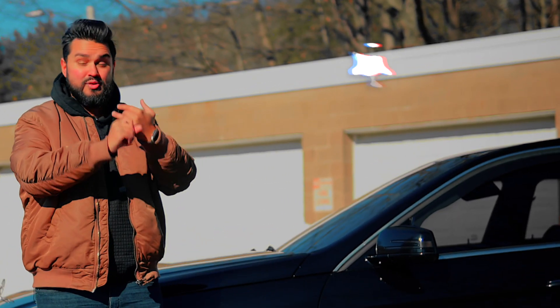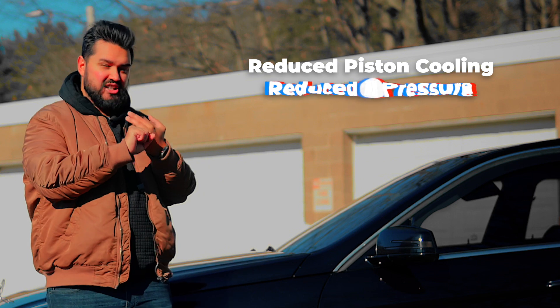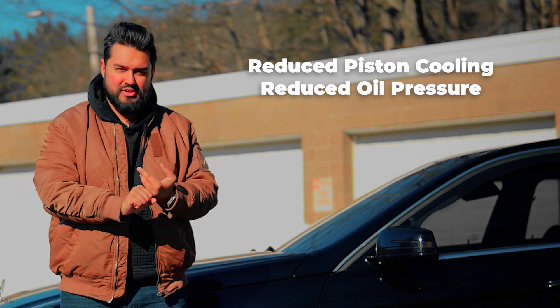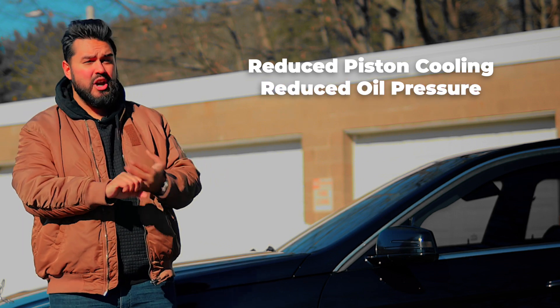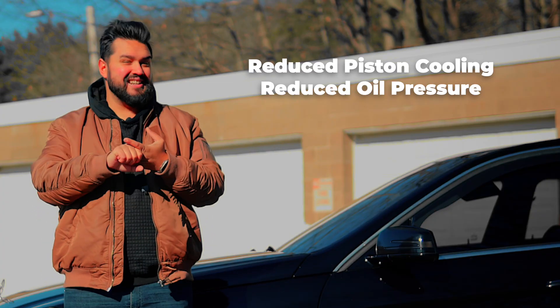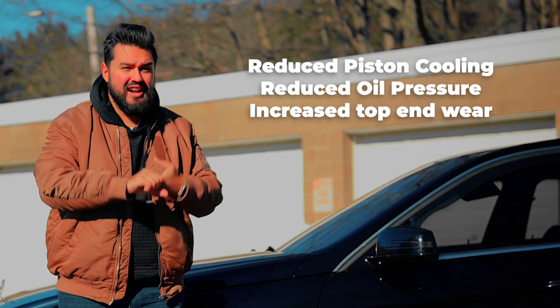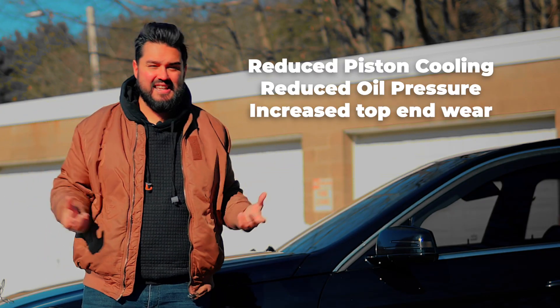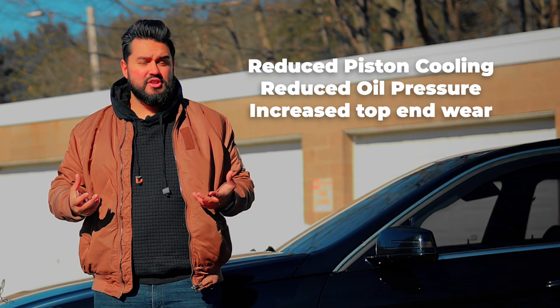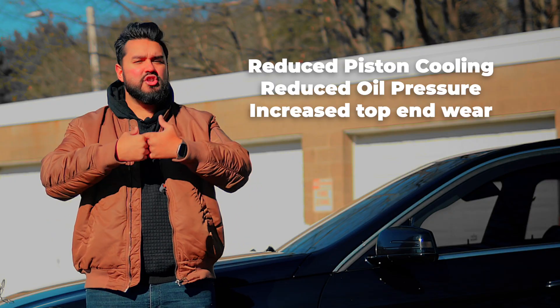Under 3,000 RPM you get no additional piston cooling, and you do not get proper oil pressure — so your top end is going to be starving. This causes overheating in the pistons that you can't actually measure in the oil temp, as well as in the top end where the camshafts are. Hence camshaft failure, getting eaten up, lifters not getting filled the way they need to so they're not cushioned properly against the camshaft. It's a whole laundry list and a domino effect of things that happen when you don't get that lubrication.